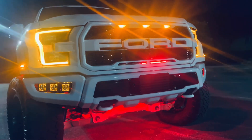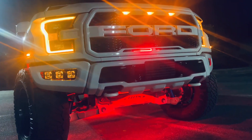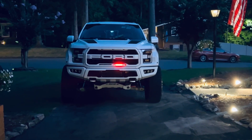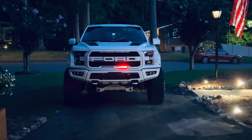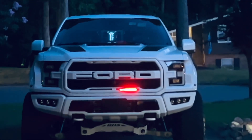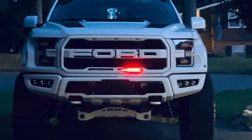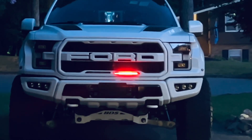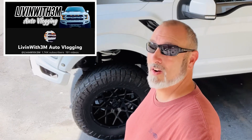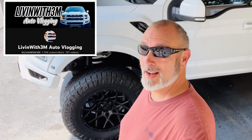Before anyone asks in the comments below — there are no sounds associated with the light. That is primarily just for the video; I added those sounds. There are no real live-action sounds with the light unless you add a PA system on your own. Alright guys, that's going to do it for the video. Head on over, check out the channel page and all my other videos.